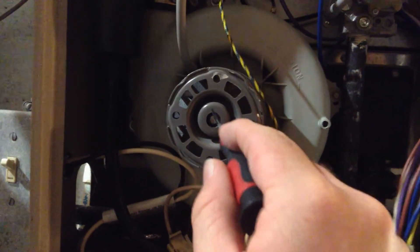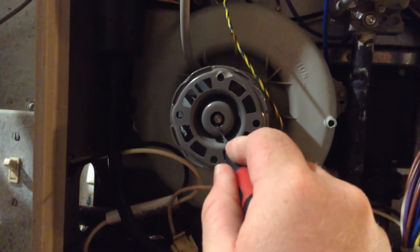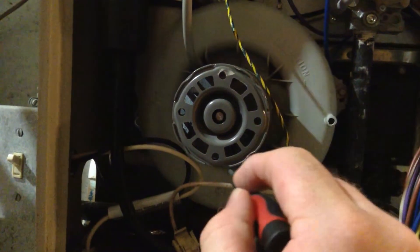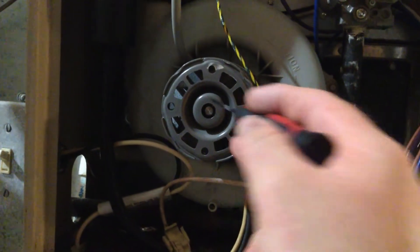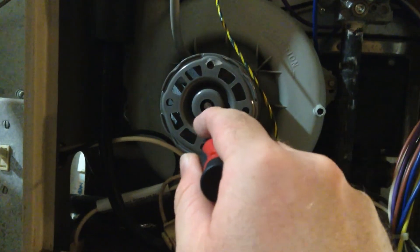All you need is some WD-40 spray — a little in there, don't go overboard. And if it changes tone, gets quieter and whatnot, then your bearing has gone dry.